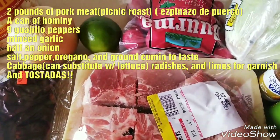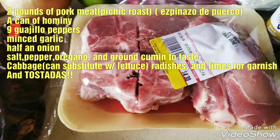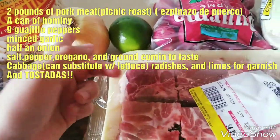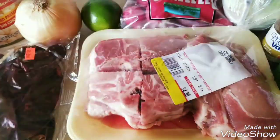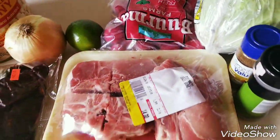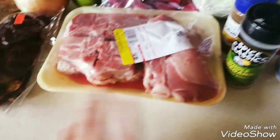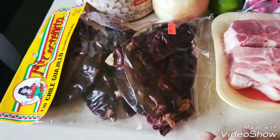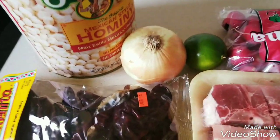I'm using two pounds of espinazo de puerco, which is like the backbone — it's pork — or you can use pork shoulder, two pounds. We have our radishes, cabbage, and this is all for garnish at the end. We'll also be putting oregano, ground cumin, salt and pepper into our broth, and we'll be boiling nine to ten guajillo peppers for our broth as well. Then we have our hominy and lime to splash on when the pozole is done.